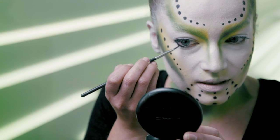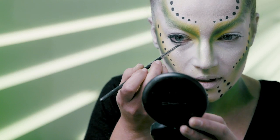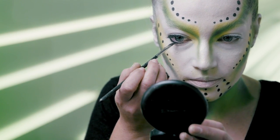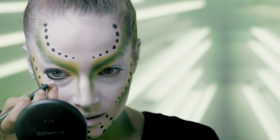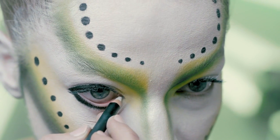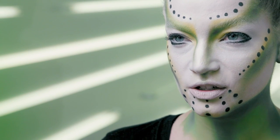We're gonna thicken this in the outer corner and just taper it in. Then I'm going to take a little bit of white eyeliner and go right on the inner rim. We finished the eye off with a coat of mascara.